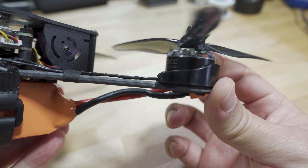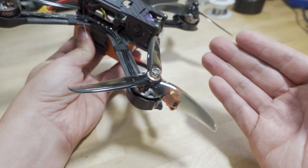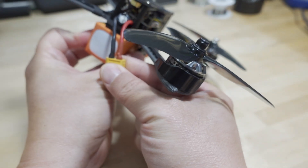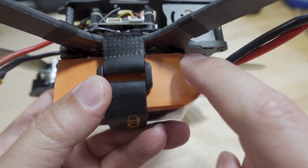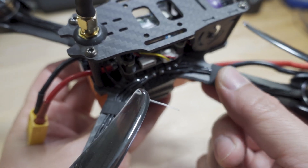The motors are 2206, 2600kV. For my setup I'm running a 4S 1300mAh on this one. XT60 here for the battery connection. I did have to add some sticky pad material in the back - that's my own addition - but the battery strap was included, and the tape was also included.